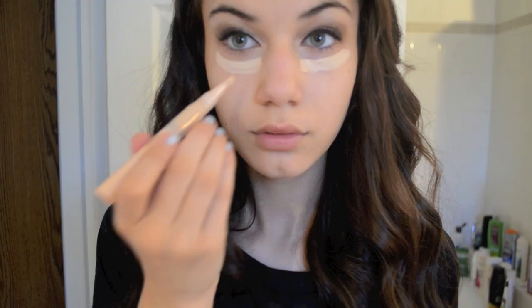Now I'm going to grab my Dream Lumi Touch Highlighting Concealer by Maybelline and put it under my eyes and blend. Now I'm going to grab my makeup sponge and blend the concealer.